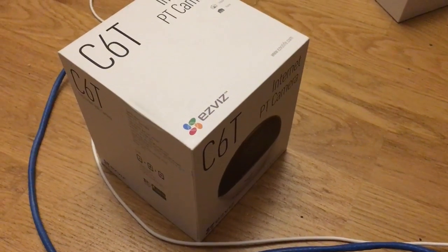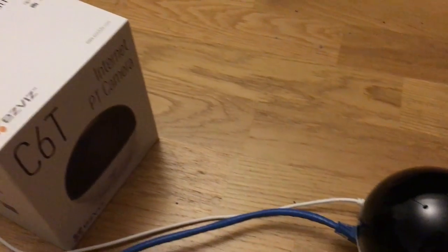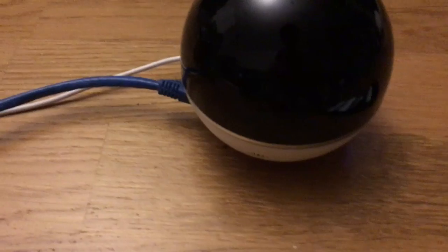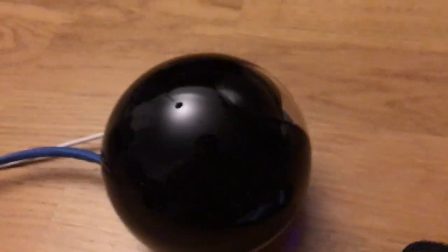Hello, Big League here doing a review of the C6T EasyViz PT camera, and here it is. It looks like a Pokémon ball — it is a perfectly shaped ball. These are the ports in the back, which is just Ethernet, SD card, and the power source.